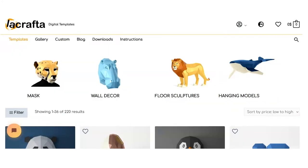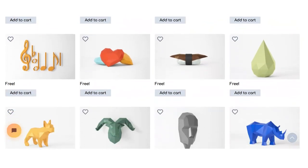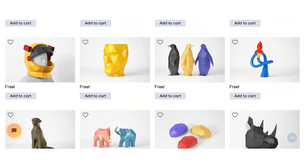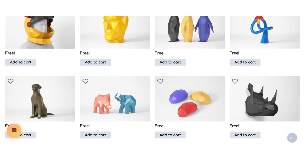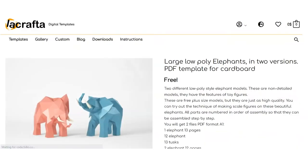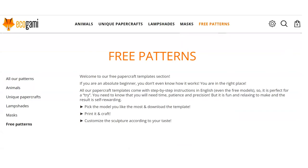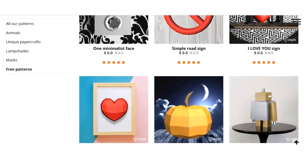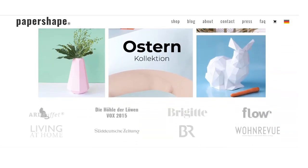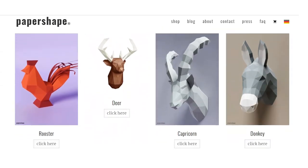Another site I've used for paper crafts in the past which has a lot of free patterns is La Crafta. I think I've made their fish pattern before, but now I'm leaning towards wanting to try their astronaut helmet. And then there are these adorable social elephants that look like they're having a little party together and I want to do those as well. So let me know if you give one of these a shot. I haven't used Ikogami before but they do have some free patterns, so I thought I'd throw it out there. As well as Paper Shape — they don't have free patterns but they have some very beautiful ones. A lot of imagination went into them so they're also a really good place to explore.